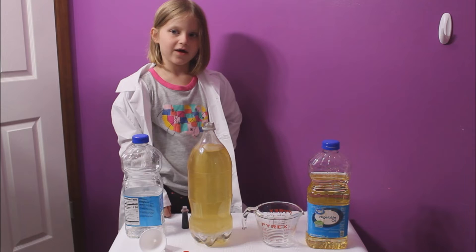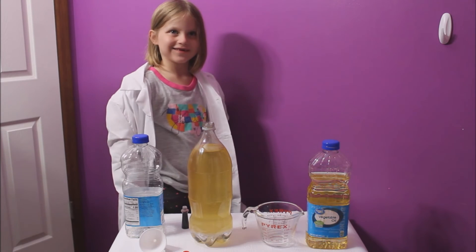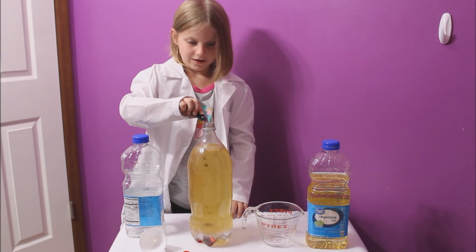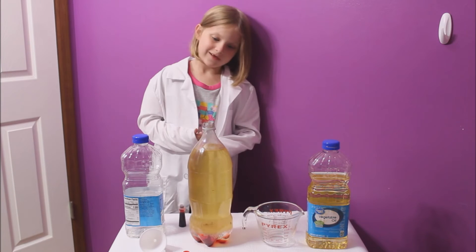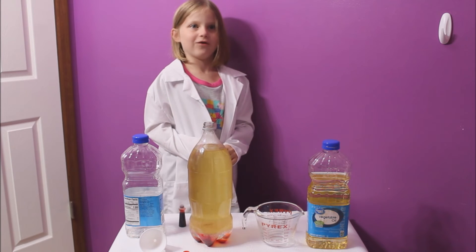Next we're going to add food coloring, 20 drops to be exact. 18, 19, 20. Let the food coloring sink to the bottom. Then add the Alka-Seltzer.